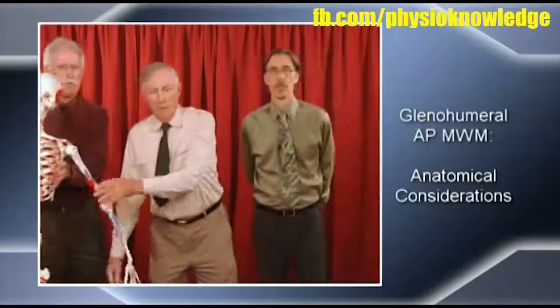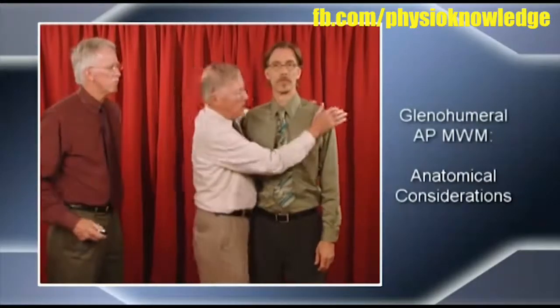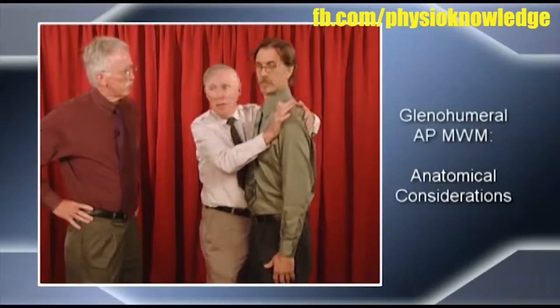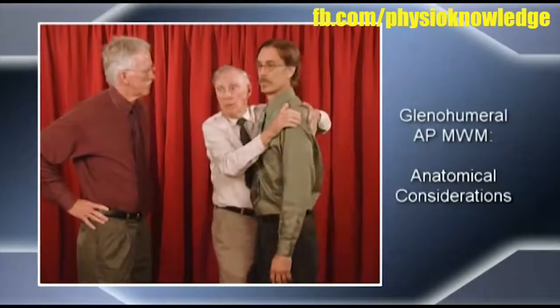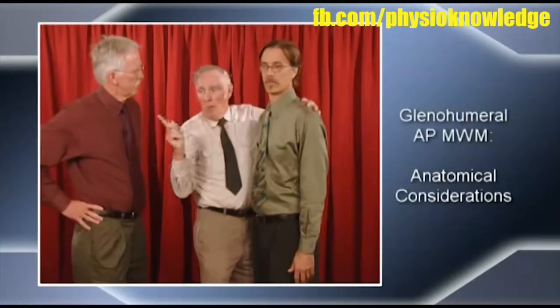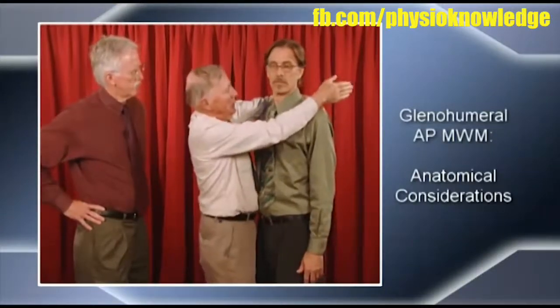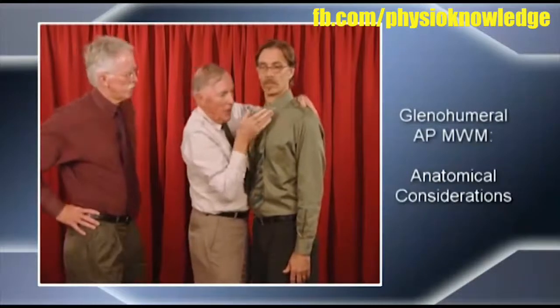Brian demonstrates on a patient. You locate the thenar eminence ventrally on the upper end of the humerus, just below the coracoid process. The other hand is on the scapula to fixate it so that when you reposition the humeral head, the scapula won't spin around. The direction is critical — on the skeleton, you can see the glenoid fossa is not directly posterior; it's oblique at 30 degrees. So you move the humeral head at an angle of 30 degrees posteriorly and slightly laterally — perpendicular to the scapular plane, not the sagittal plane.